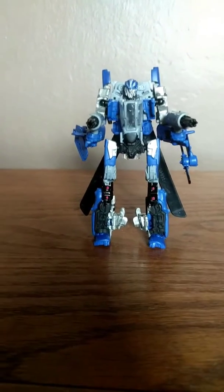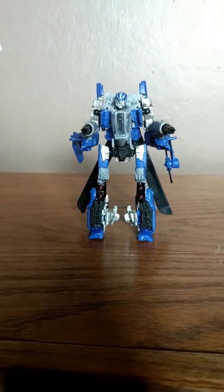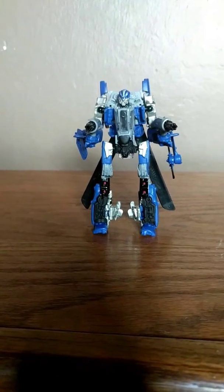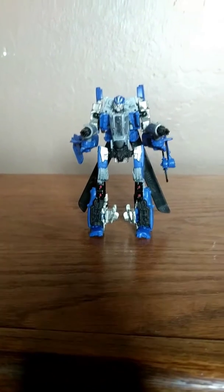So yeah, I really liked how this figure turned out. It looks perfectly awesome and nice. I hope you guys enjoyed this video review of my Transformers Studio Series custom.